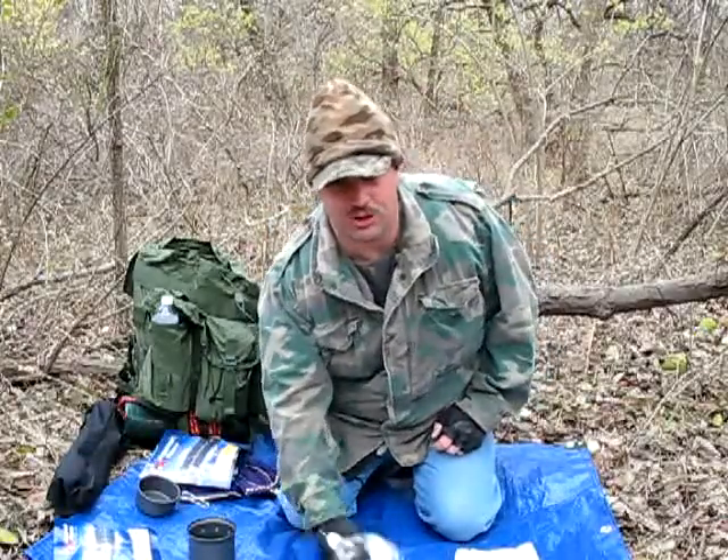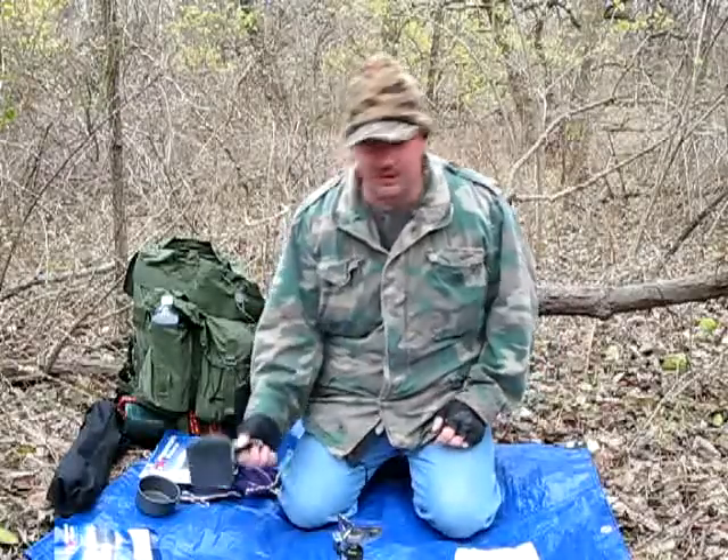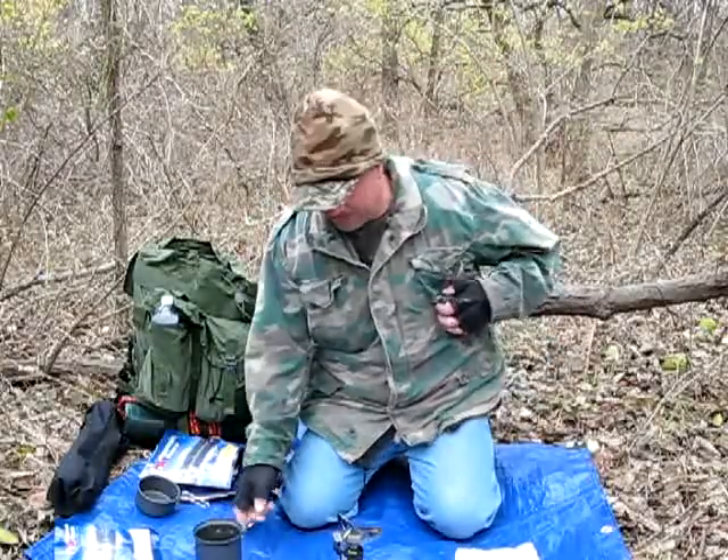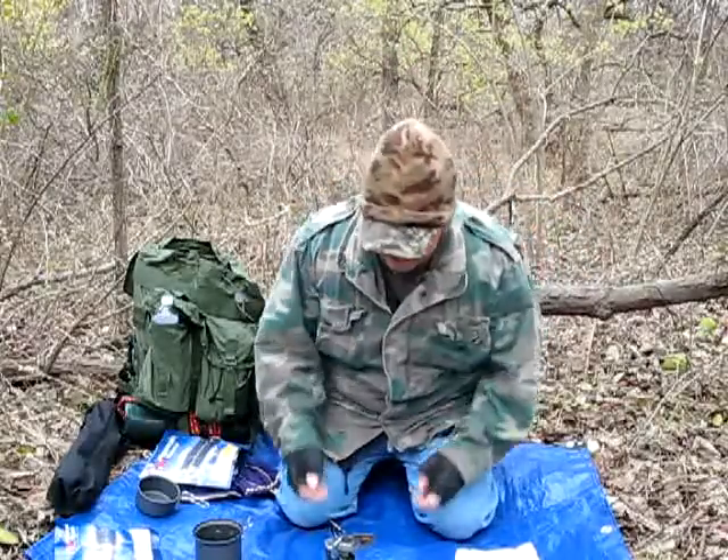So we're going to be using the trusty Coleman Mac stove, along with the Coleman Mac cook kit. The first thing we're going to do is just fire the stove up. It's a little bit windy today, so we'll see how it goes.